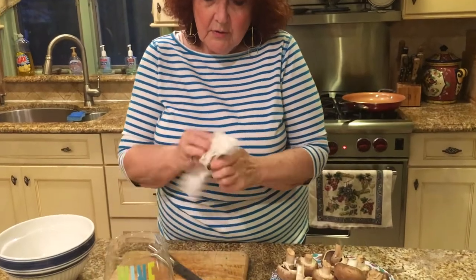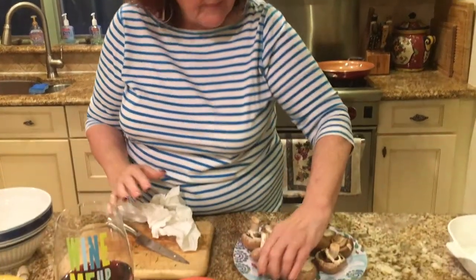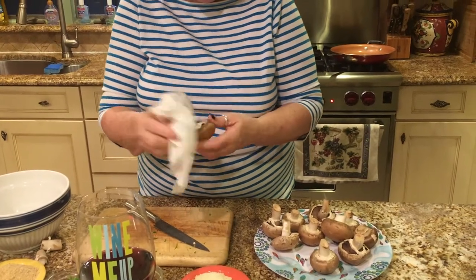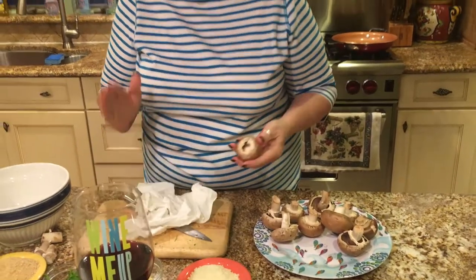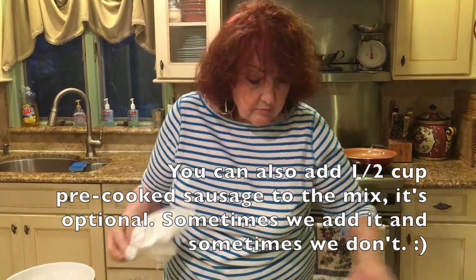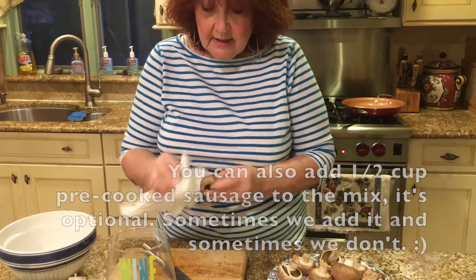First I'm going to show you how to clean the mushrooms. Some people say do not wash mushrooms, don't put them under the water. What I've learned to do is brush them off with a clean paper towel and put them in your pan. Just make sure you get any dirt off of them. You take the stems out. Some people chop up the stems and put them in the stuffing, but I like to have more of the stuffing itself, not the stems. So I make sure I clean it well.